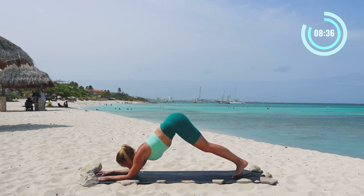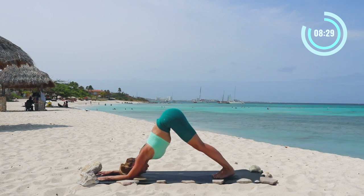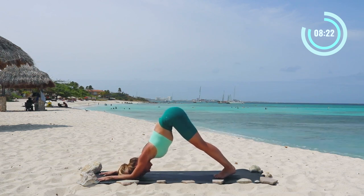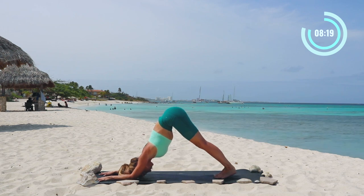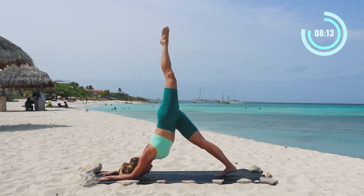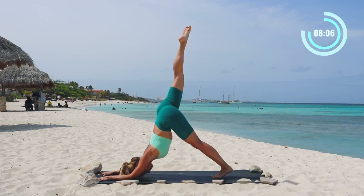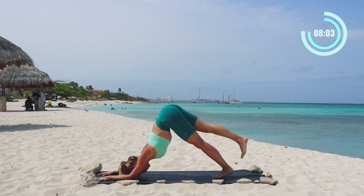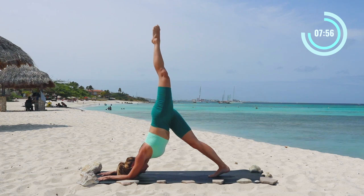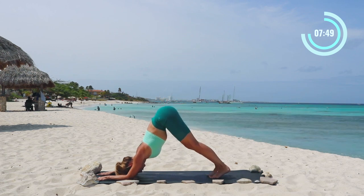Now we're gonna walk our toes all the way up into a dolphin pose. Holding here, the goal is to get your ears in line with your upper arm bones. This does require a lot of strength and flexibility, so work your way up towards this pose. Take a deep breath. Then we're gonna lift the left leg up and hold for a couple of counts, just holding, and then lower down. Switch sides — lift up the right leg, hold. Try to square off the shoulders and hips, and then lower the leg down. Repeat on each side, lifting all the way up and holding for a moment, then lower down. Press all the way up into the hands to end up in downward facing dog.